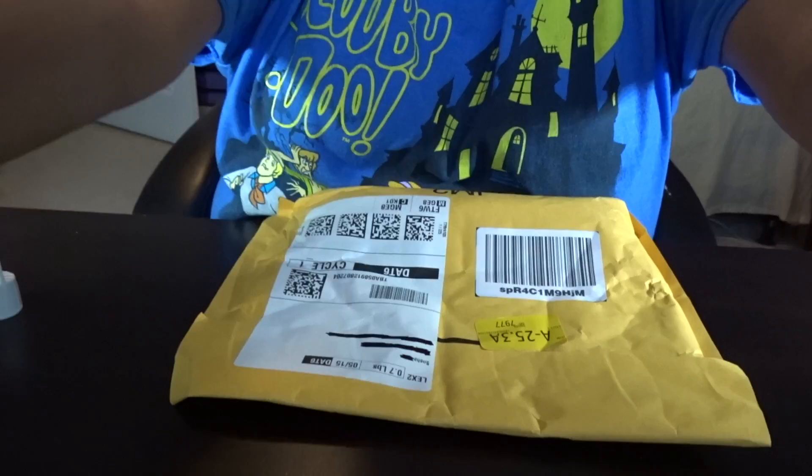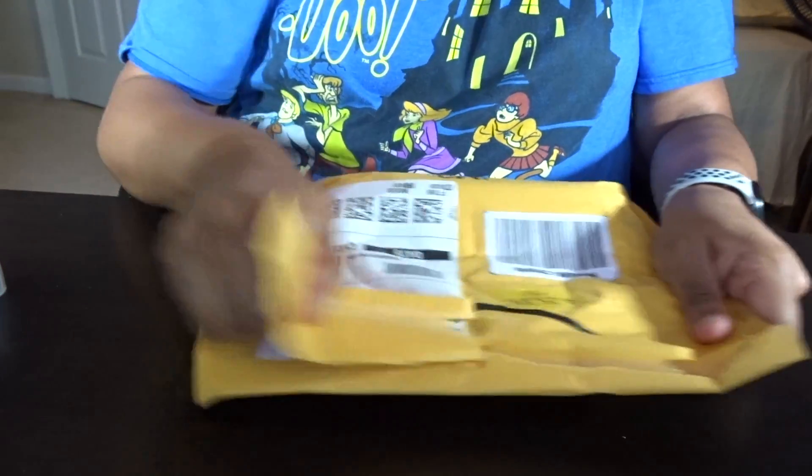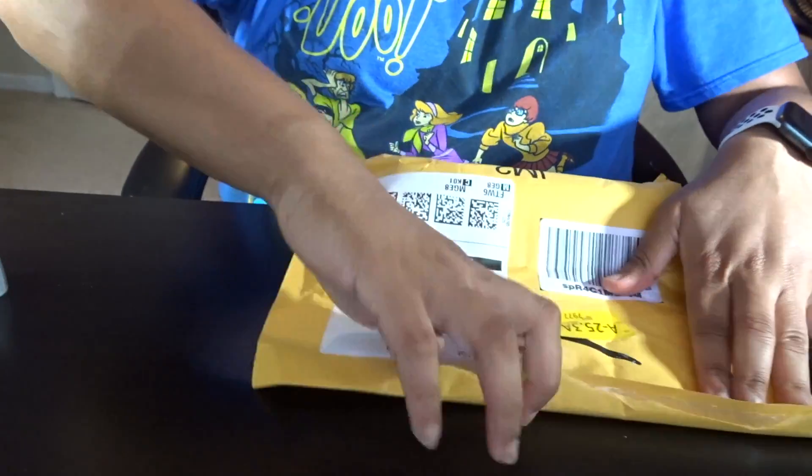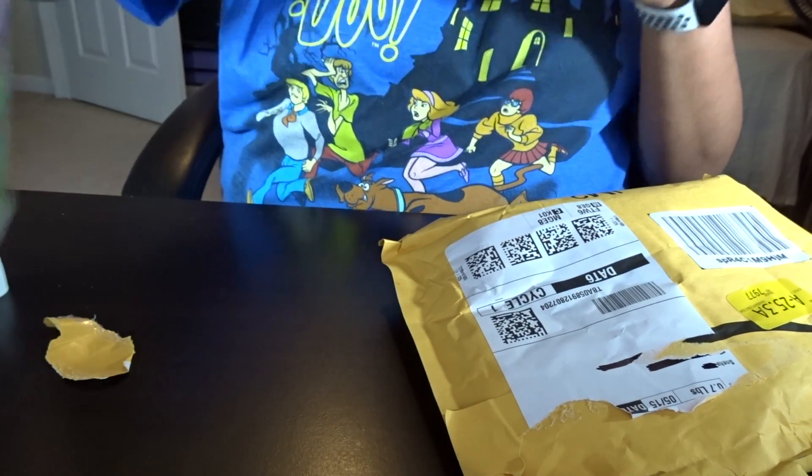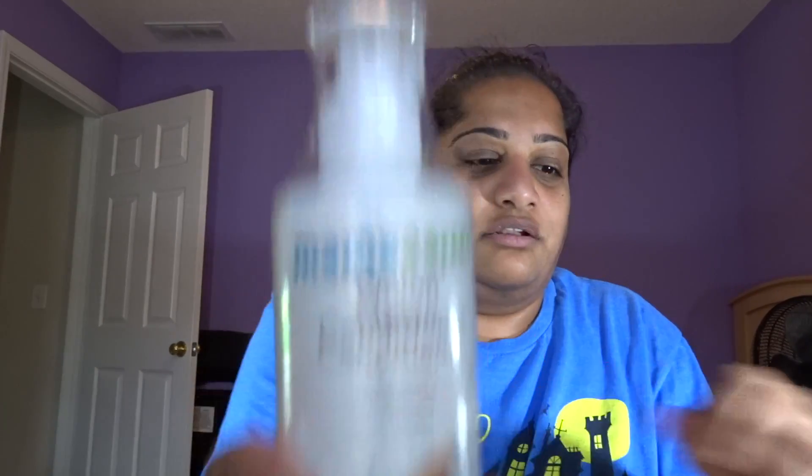Here is the other package, and I think this one has the shampoo in it — that's how I bought it. I'm going to link this in the description below so you guys can check it out. Oh — conditioner. Sorry, the first one was the shampoo and this is the conditioner. This conditioner is the same — it helps to reduce hair fall, get strong, soft and smooth hair, and I think it will also help to reduce fizziness.